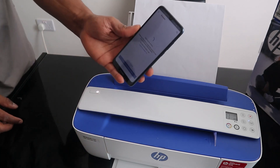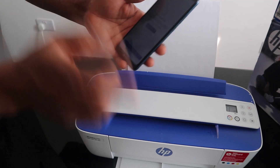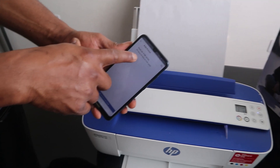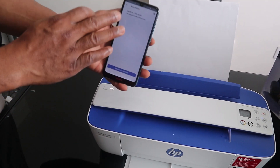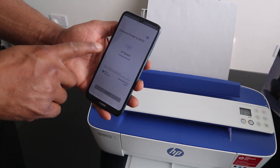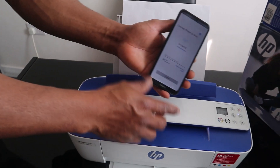The mobile device is now searching for available printers. It says no printer is found at first, so we set up a new printer. The app finds the HP DeskJet 3700 series, which is this printer. Click on it to proceed.